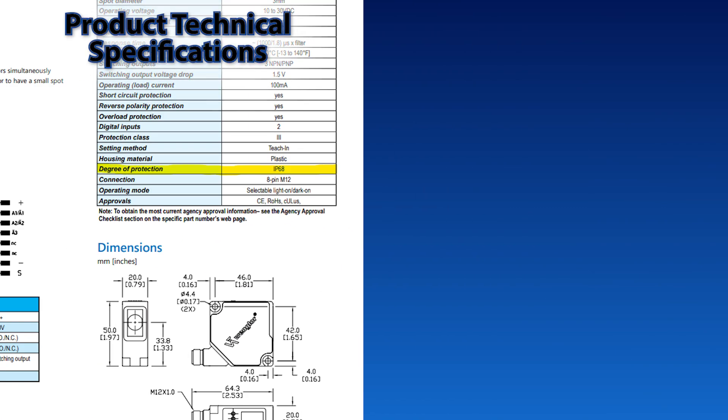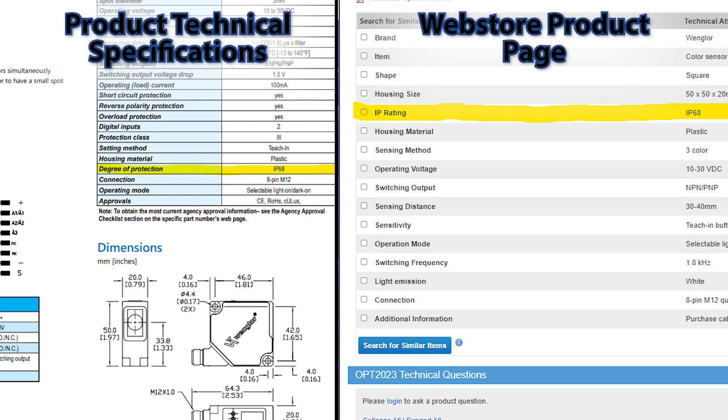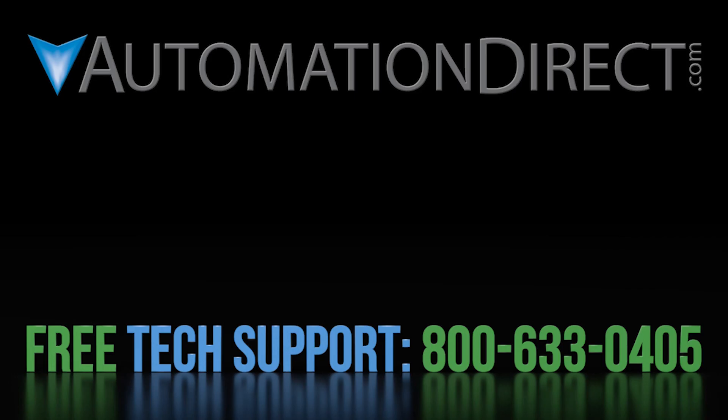IP ratings are available in the documentation and prominently displayed in the web store for every product that carries them. And of course, if you have any questions, our top-rated customer support team is here to help.